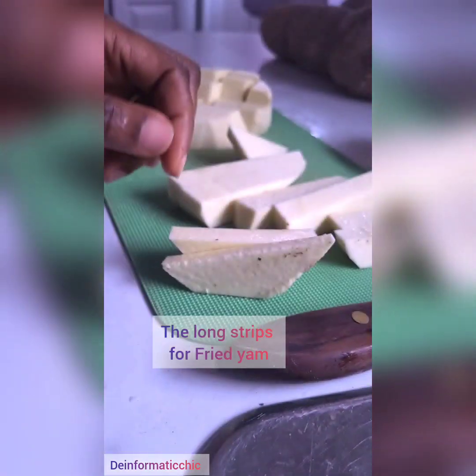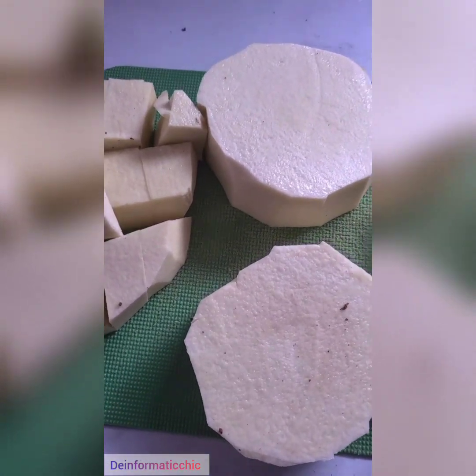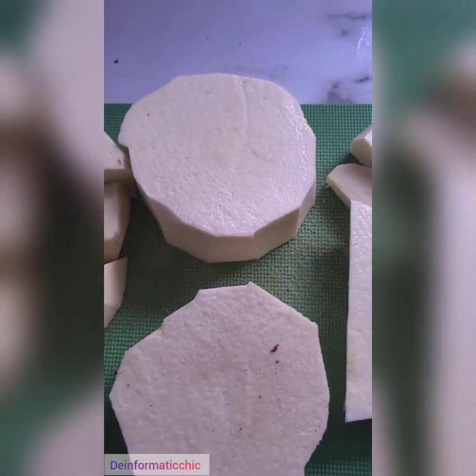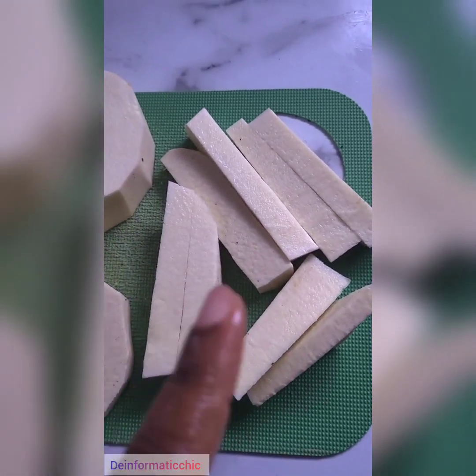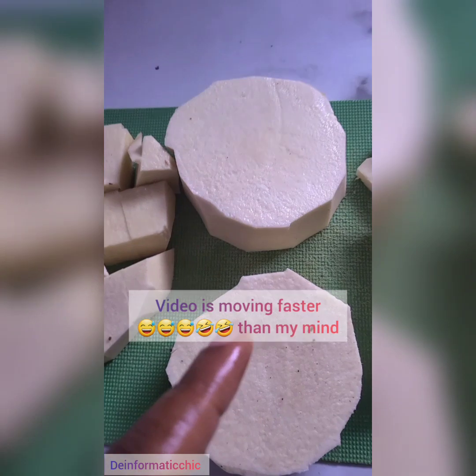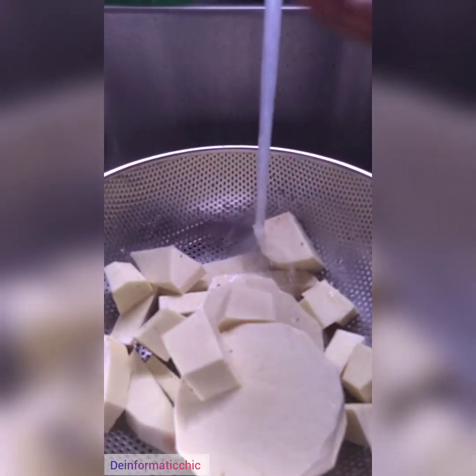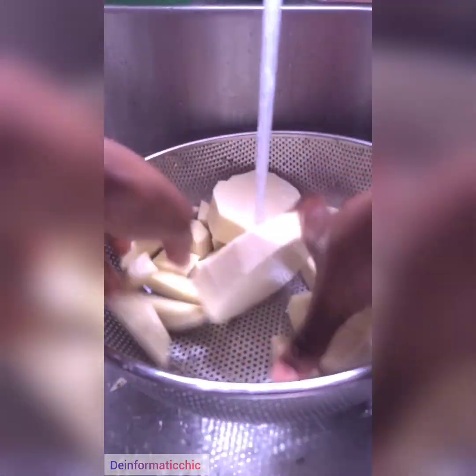These long ones are for fried yam if I want to use them now. The round circle ones are for yam and egg, the strip ones are for yam chips, and the cubed ones are for yam porridge. Yes, so each shape has its purpose.